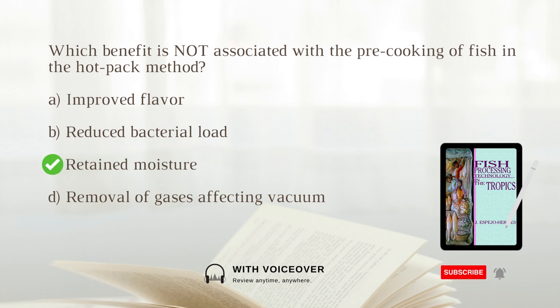Pre-cooking in the hot pack method involves removing moisture from the fish, which can contribute to improved flavor and removal of gases affecting vacuum.